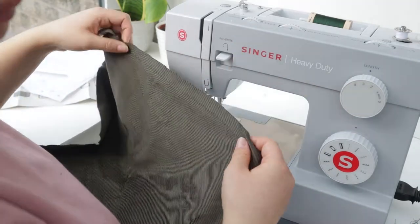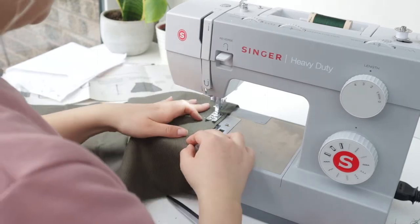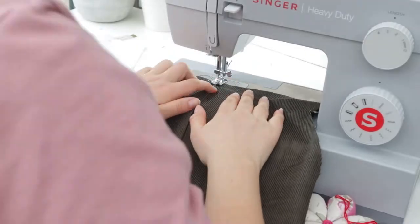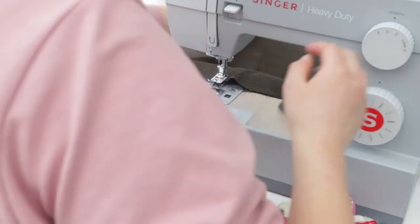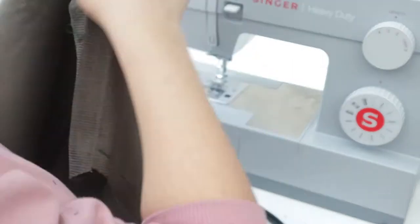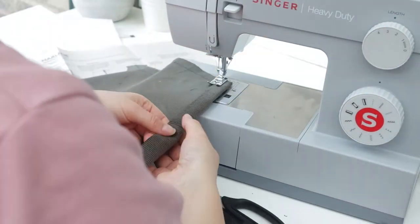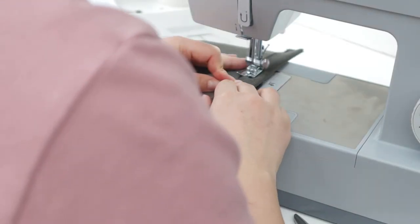The front bib has two diagonal sides which are likely to stretch because they're cut on the bias, so I stay stitched them to stop them stretching. These dungarees have a lot of top stitching which gives them that really nice utility look. I pressed all the seams over to the right side and then did two rows of top stitching down the seam, and then stitched the top of the bib over.